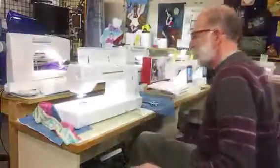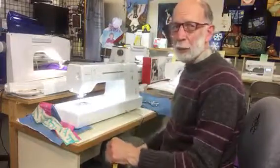So that's the new Baby Lock Jazz, and I'm pretty jazzed about the Big Easy.